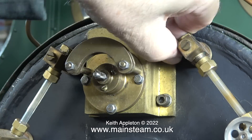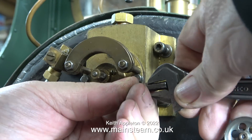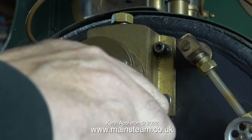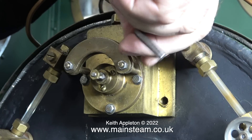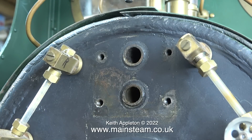The regulator is held to the backhead with normal steel Allen cap head bolts. Looking at these made me make a mental note: if I put this back together I'm going to use stainless cap head bolts. That way the rust will only be on the boiler and not on the bolts, which means that with a bit of luck, if the regulator ever needs removing in future, it will come away easily.